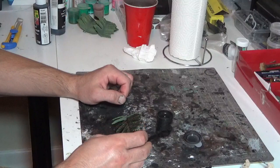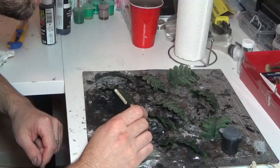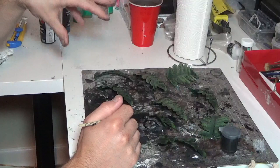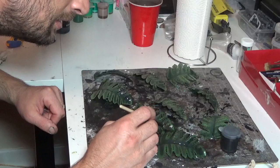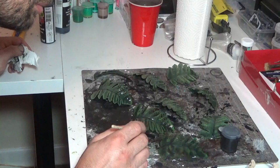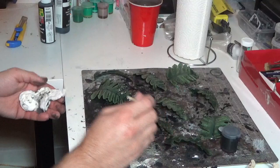Quick pro tip as you're washing the leaves: the wash is going to flow off very easily and pool near the edges. As they dry, keep an eye on them and anywhere you see pooling, hit it with a dry brush — find the little pools and spread them out around the leaf. It'll especially pool at the tips of each little branch and on the very edges.